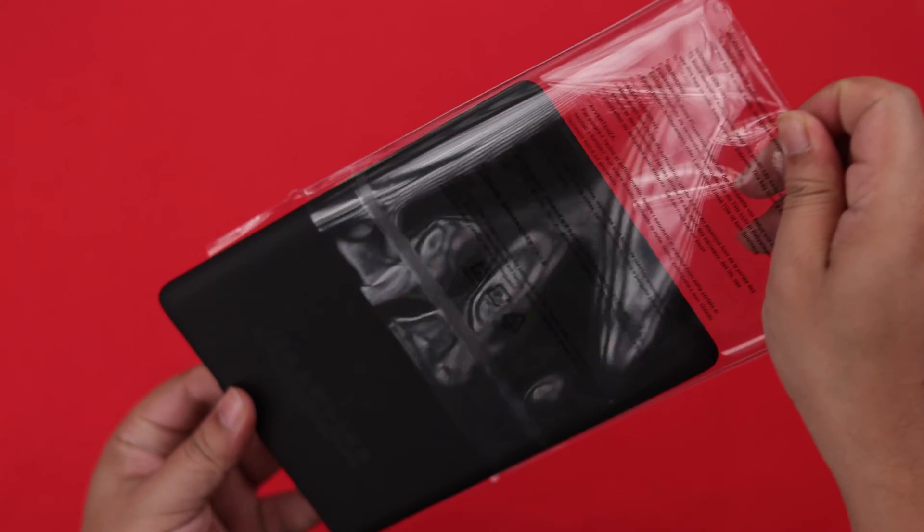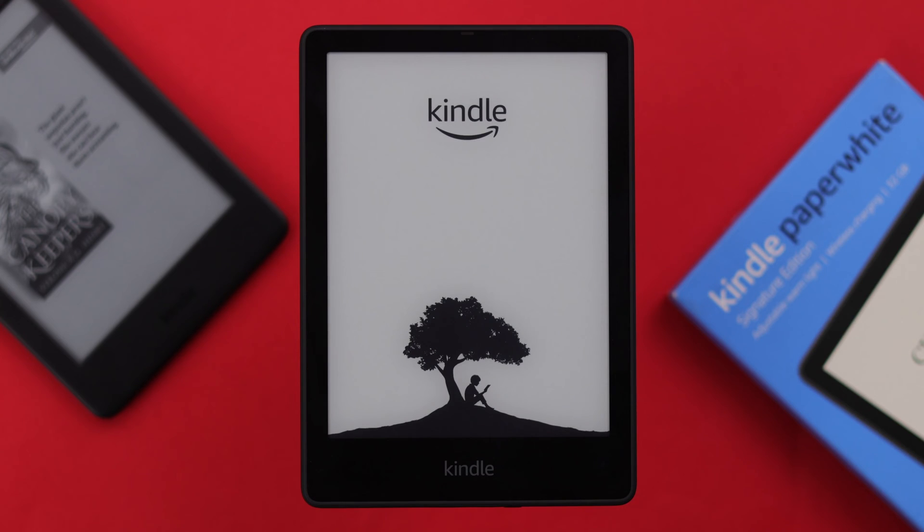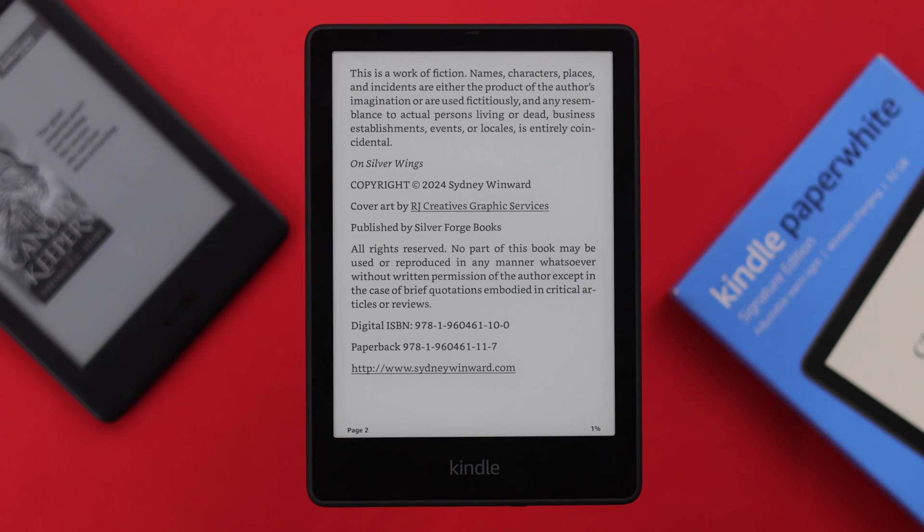So you just unboxed your brand new Kindle Paperwhite Signature Edition 11th Generation and can't wait to set it up for the first time. In this video, we're going to show you a step-by-step, quick process on how to do that.